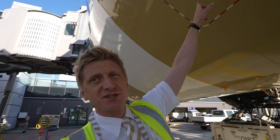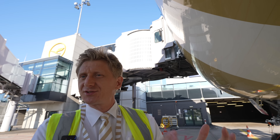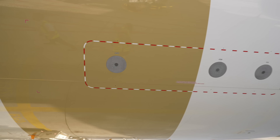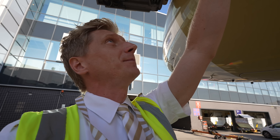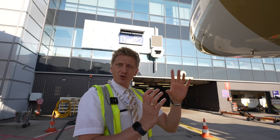You have to check that those little holes are not covered by dust or maybe by tape. This little vane is to measure the airflow, the angle of attack of the airplane. It needs to be free — free to move.